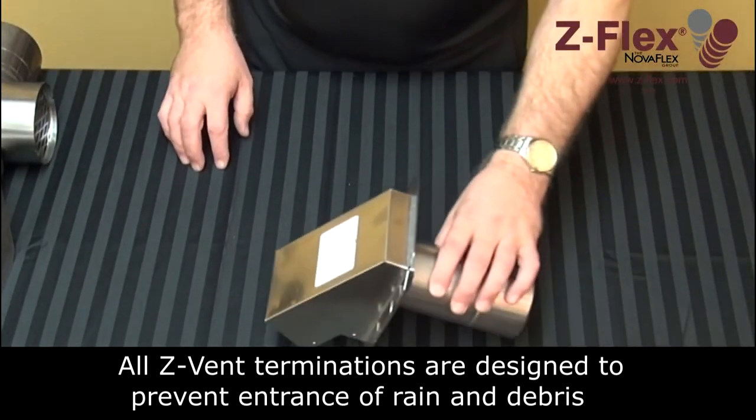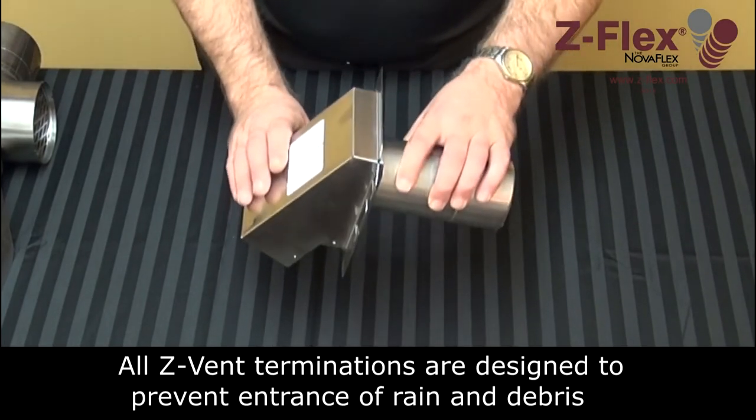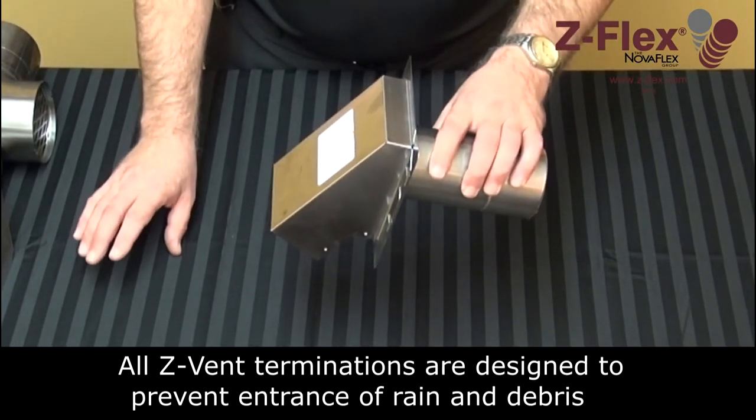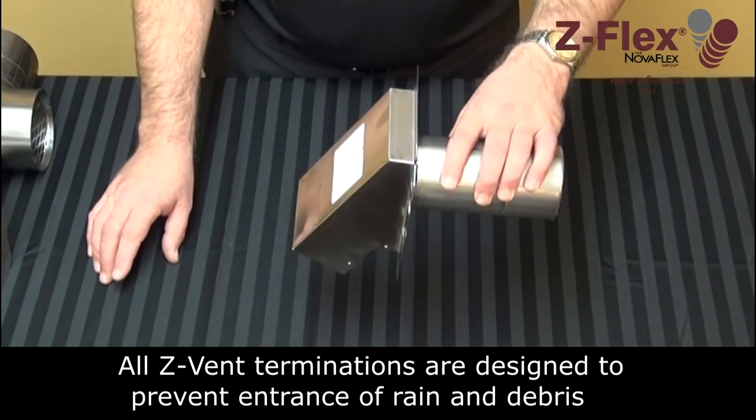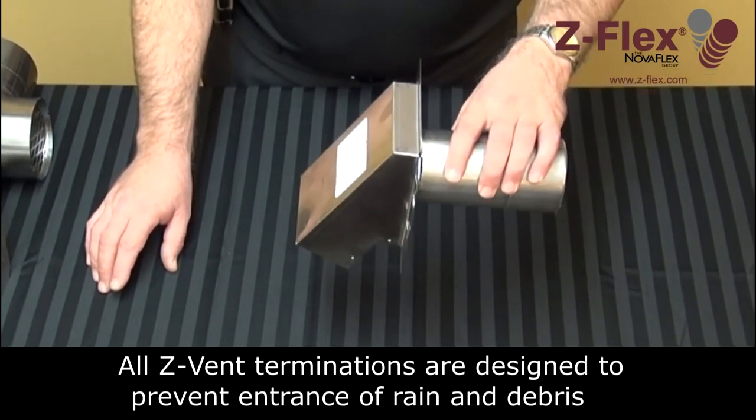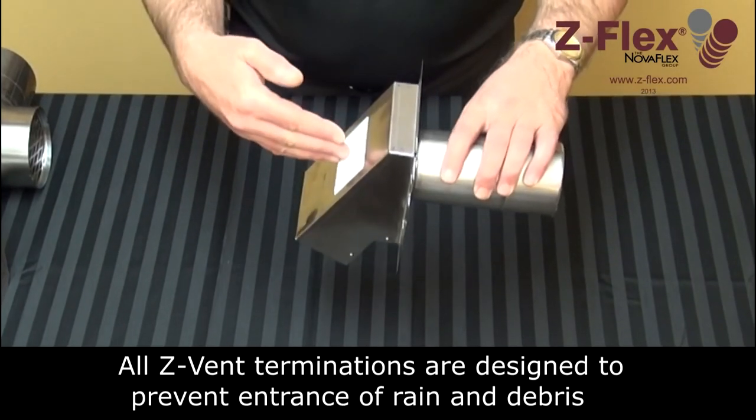The hood style termination forces the flue gases downward and away from the building, preventing any discoloration on your siding. It also has the benefit of preventing driving rain and wind from coming back into the vent system.